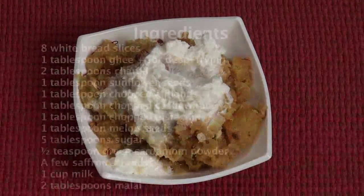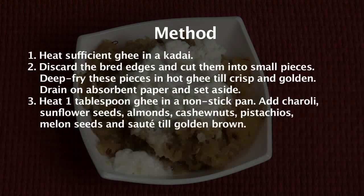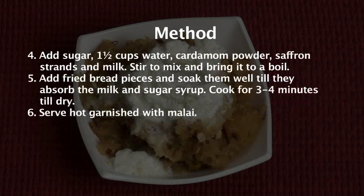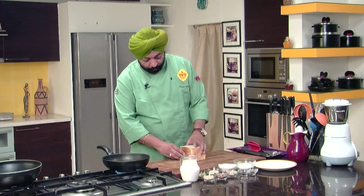Double Ka Meeth. My name is Shephar Pal and I am going to show you how to make Double Ka Meeth. Double Ka Meeth is bread halwa and they call it Double Ka Meeth in Hyderabad. This is something which I learnt from Begum Mumtaz Khan when I was there with her and Habib Basha — experts in Hyderabadi cooking.